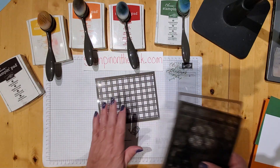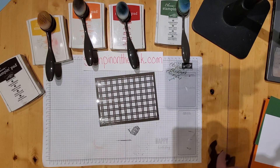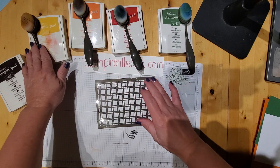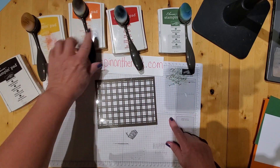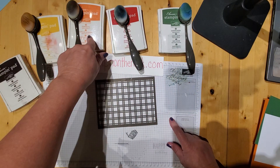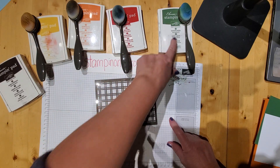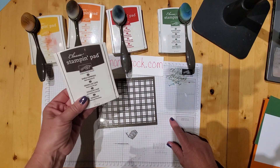We're just going to set that aside, and we're just going to be using this one for today. We're going to use a whole bunch of different ink colors. We'll be using Crushed Curry, Pumpkin Pie, Real Red, Garden Green, and then we'll also be using Early Espresso.